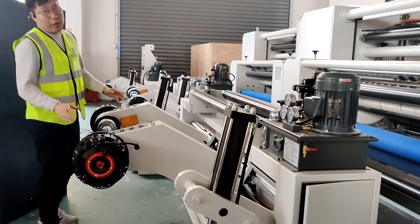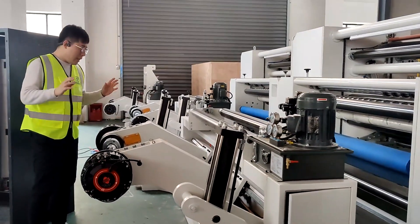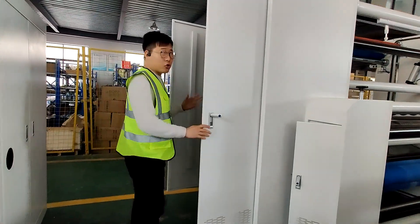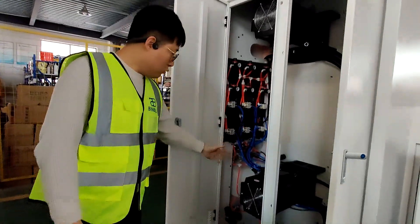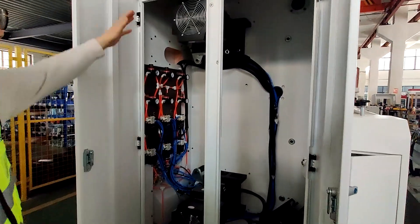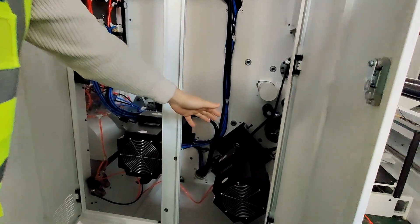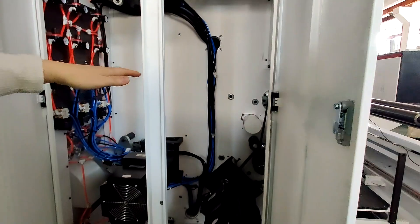This machine has three servo motors. These two motors drive the rewinder shaft, and this third servo motor drives the rubber roller for feeding material.